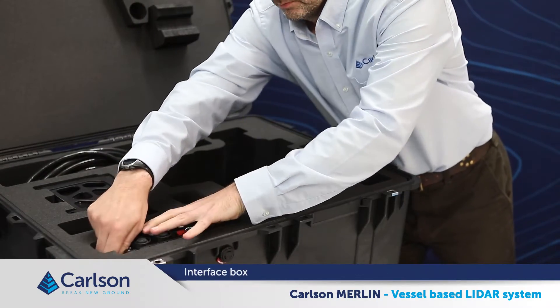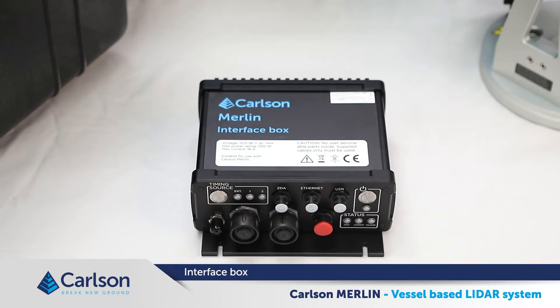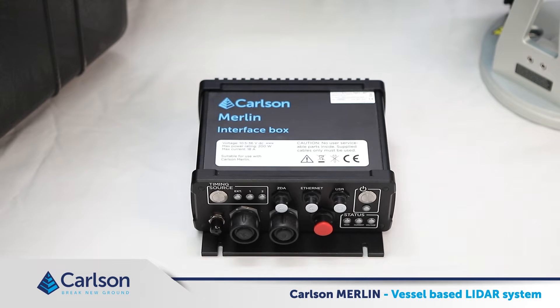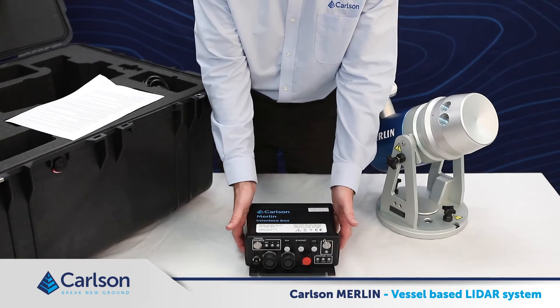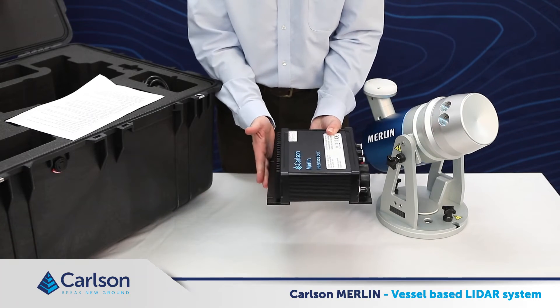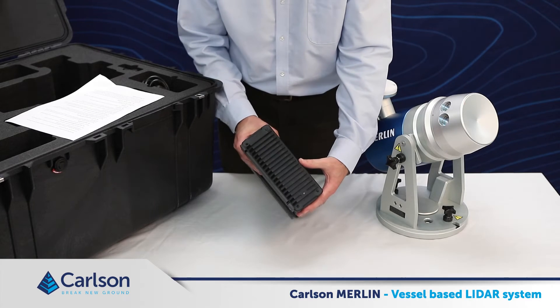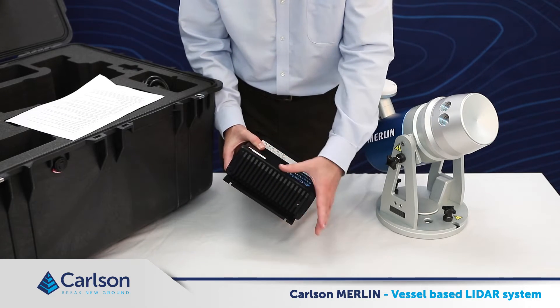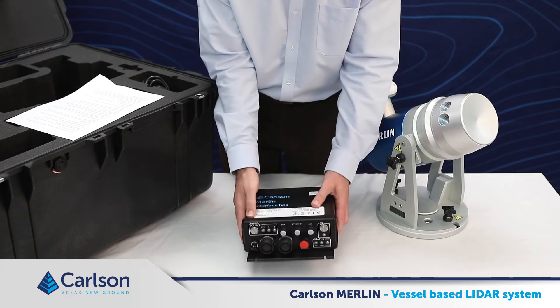The interface box provides a stable voltage supply to the Merlin system, as well as acting as the interface for the system cables. Typically the interface box will be installed inside the cabin, although it is rated at IP66, so can withstand being externally mounted if required. The interface box weighs around 2.7 kilograms, and its footprint is about 22 centimeters by 23 centimeters. There are mounting locations on the base, and it can be mounted in the vessel either horizontally or vertically. This is the heat sink, which helps to dissipate heat. Be aware when mounting the interface box that there should be enough space left around this area to allow airflow to help prevent the unit from overheating.